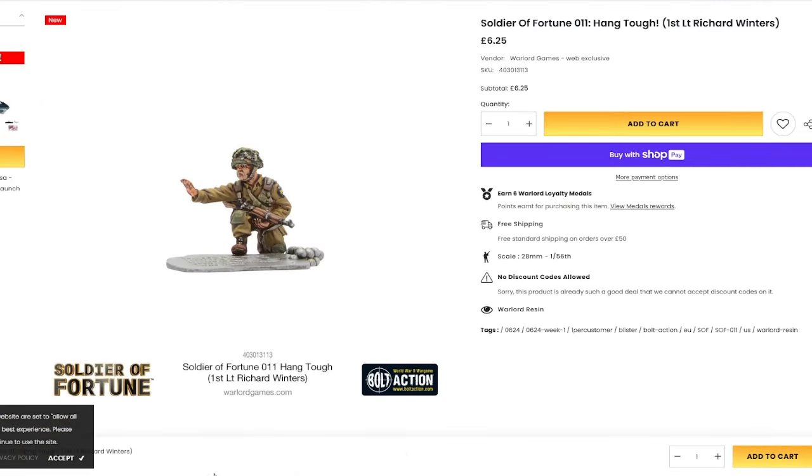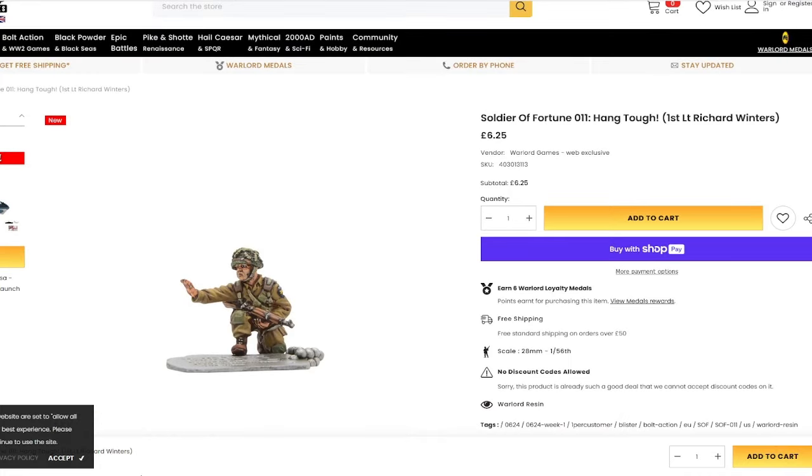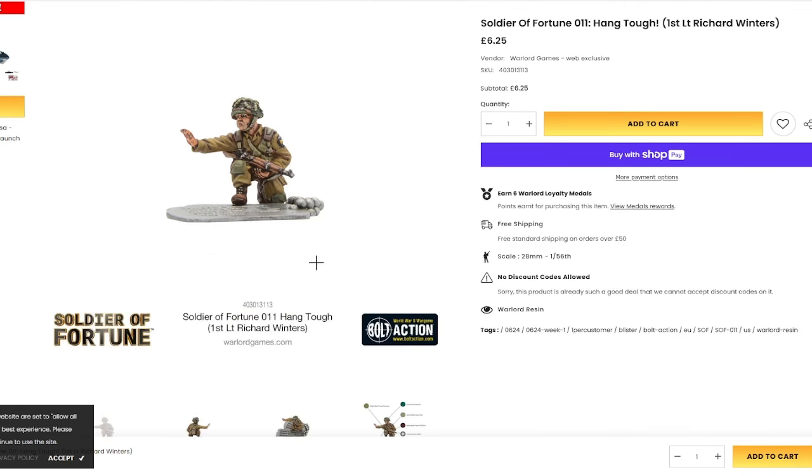Lastly, if you're a Bolt Action player, you can now pick up the Dick Winters model, which was a limited edition model — it may still be limited edition so pick it up when you want. I've got two of these in metal somewhere. For those of you who don't know, Dick Winters was a lieutenant in the 101st Airborne during D-Day and all of the Second World War in Easy Company, which was made famous by the book and TV series Band of Brothers.